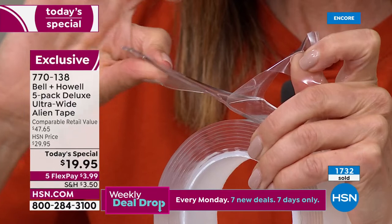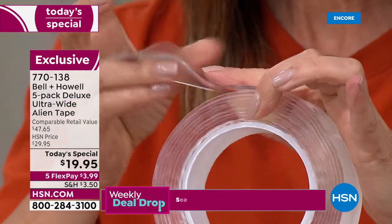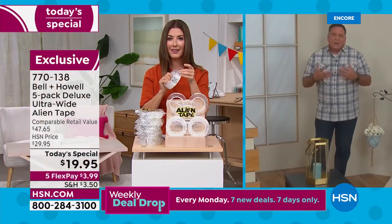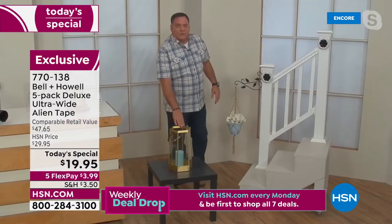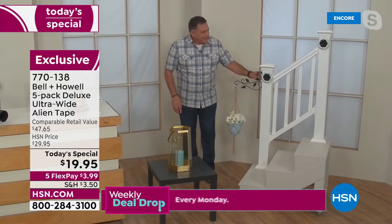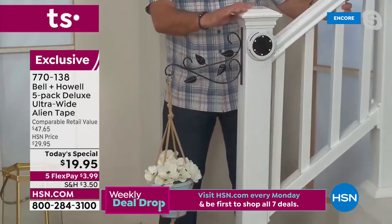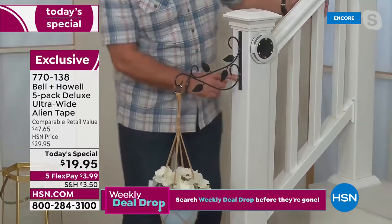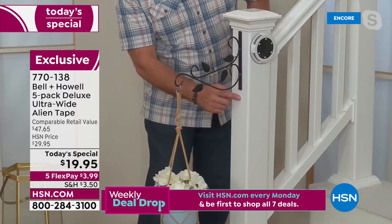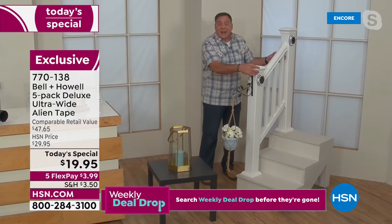That quality is what makes it so forgiving — that's why you can take it off, wash it, and reuse it. It's thick like that, but even so you can't tell when it's underneath something. Like on this staircase there's a little hanging flower pot — it's held on with Alien Tape, no nails, no screws. If you rotate it around you'll see there's nothing in that except Alien Tape. It holds up to 18 pounds, but if you decide you don't like it there, you can take it off and reuse it.